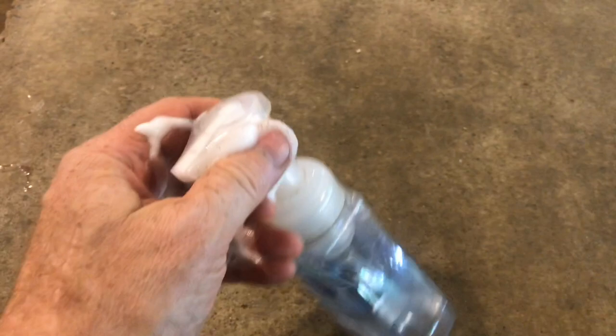Ever wonder what's inside one of these foaming soap dispensers and haven't got a chance to tear one apart yet? In this video we'll take a look at all the pieces and parts. The parts are very similar to your typical soap dispenser but we'll go through the differences.